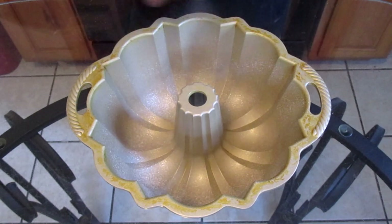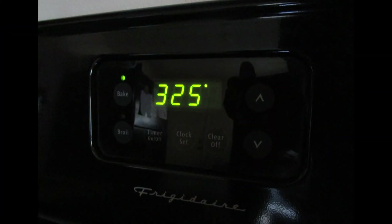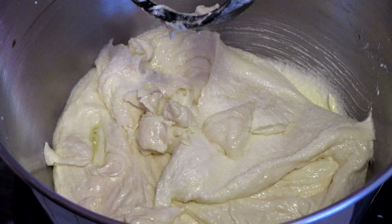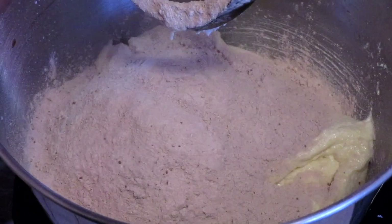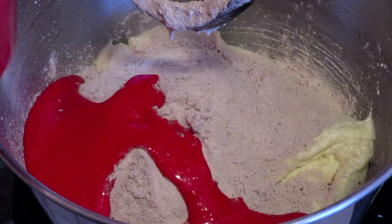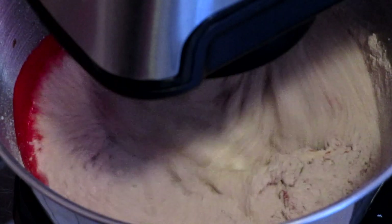Spray your bundt pan with non-stick baking spray and preheat your oven to 325 degrees. Add one cup of your all-purpose flour mixture and one-third cup of your buttermilk mixture, then mix on a medium speed until combined.